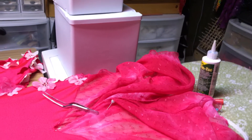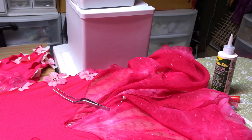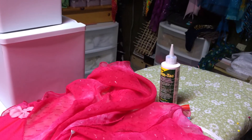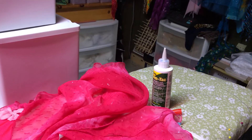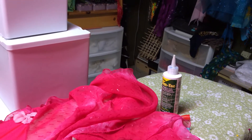Replacing Swarovski rhinestones that might have fallen off of your dance dress, or just doing Swarovski rhinestone work in general. I like to use the GemTac glue the best because it is very easy to work with and non-toxic. You can get it online or at a Joann Fabrics or a Michaels Craft store.